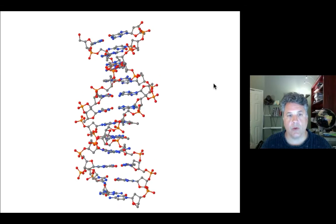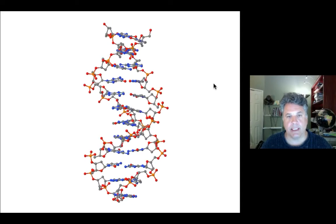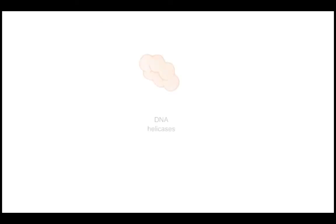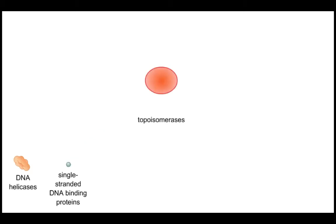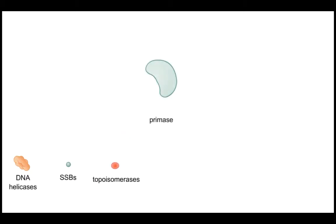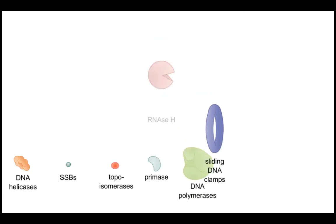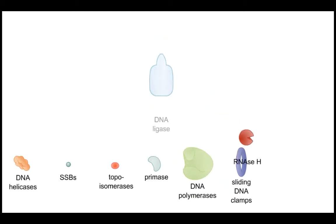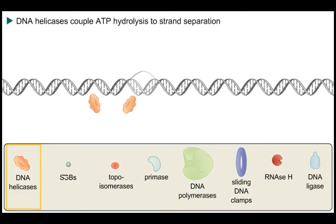Let's start out by first identifying the major macromolecular machines present at a DNA replication fork — the key players of the DNA replication process. We have DNA helicases, single-stranded DNA binding proteins, topoisomerases, primase (RNA primase), DNA polymerases themselves, associated DNA sliding clamps, RNase H to remove RNA primers, and DNA ligase to seal nicks.